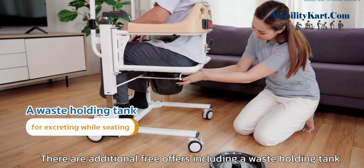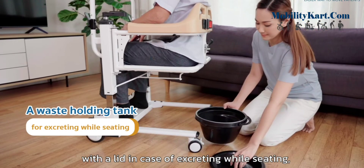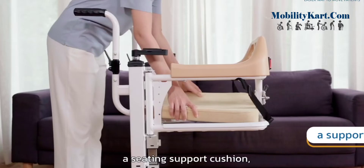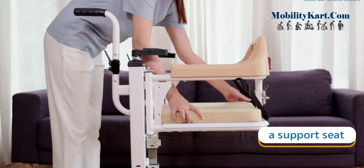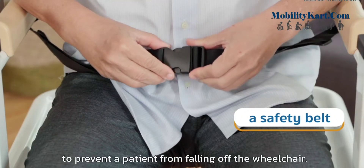There are additional free offers including a waist-holding tank with a lid in case of excreting while seated, a seating support cushion, and a safety belt to prevent a patient from falling off the wheelchair.